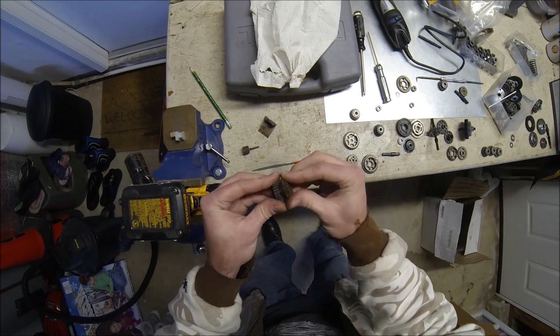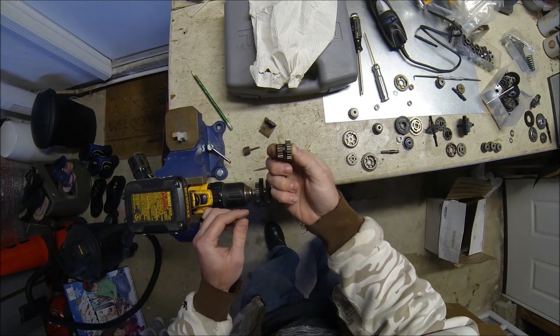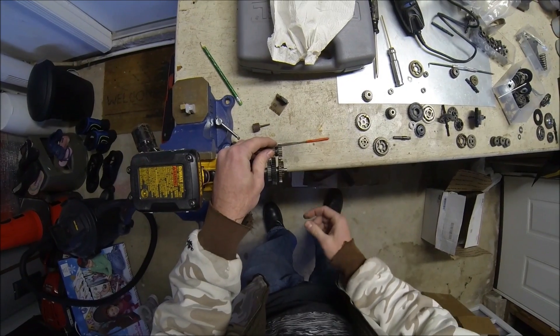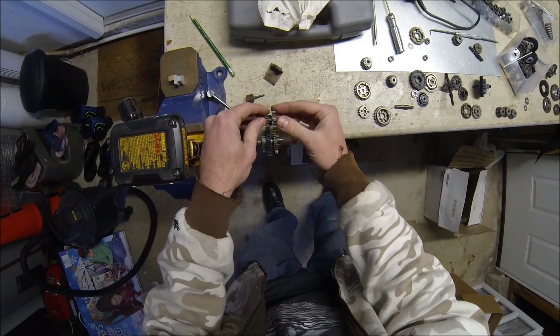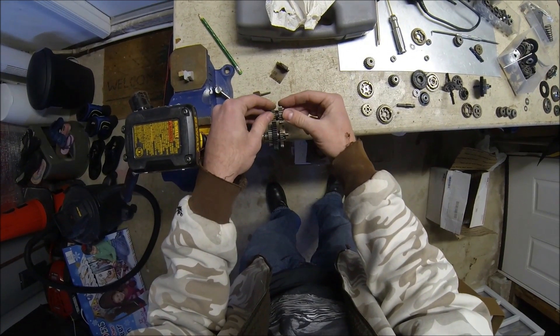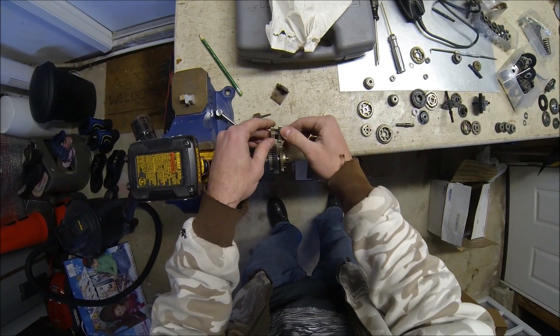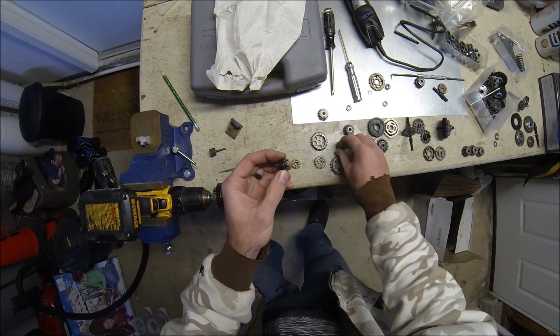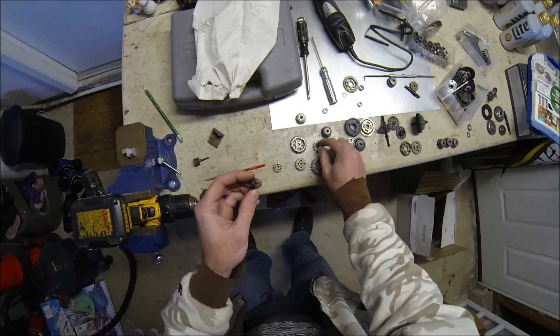I'm going to have to adjust this — I've got different length pins, but you see the gap. I'm going to have to bring it in a little closer so these gears sit nice and even. I'm going to go adjust these pins and we should be good to go.